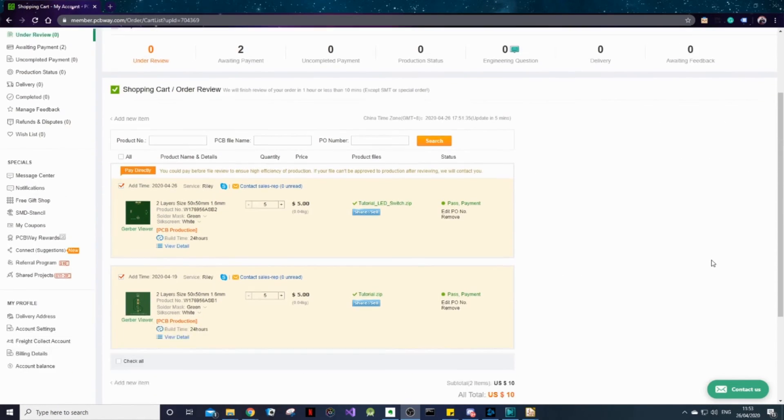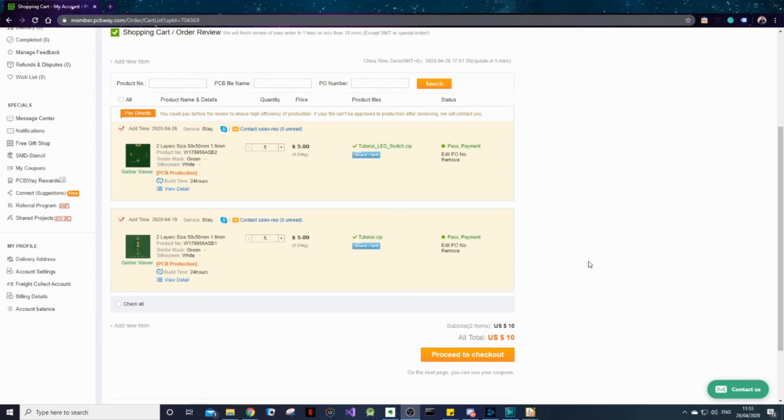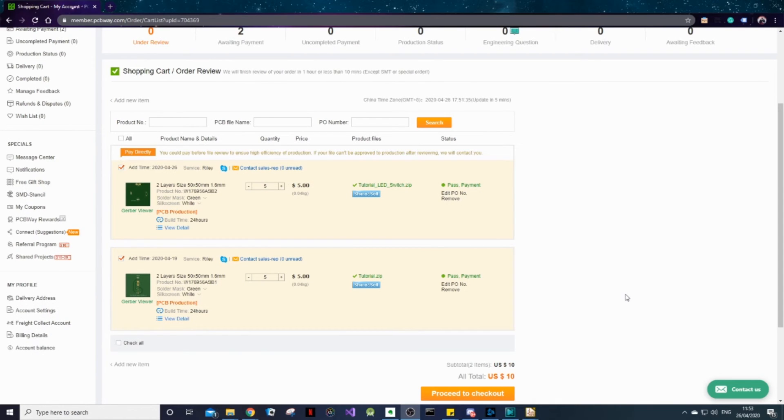From your shopping cart, as you would on any other shopping site, simply click Proceed to Checkout to continue with your payment. Then your order will be processed, and that's it — you have successfully ordered your first PCB board. In a few days, you can look forward to a nice package in the post which will contain your bare PCBs, ready for you to populate with the components that you prototyped on your breadboard.